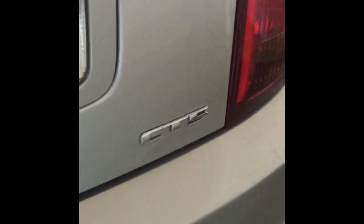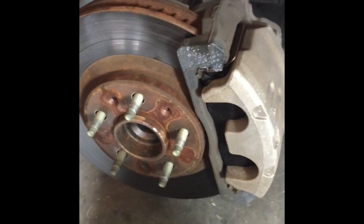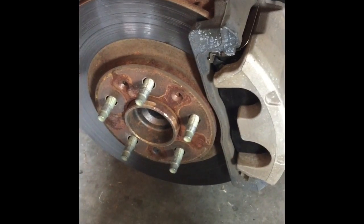I'm going to show you how to change the brake pads on a Cadillac CTS, 2003 to 2007. Basically the same method throughout those years. First, everything you need to do is just remove the tire.